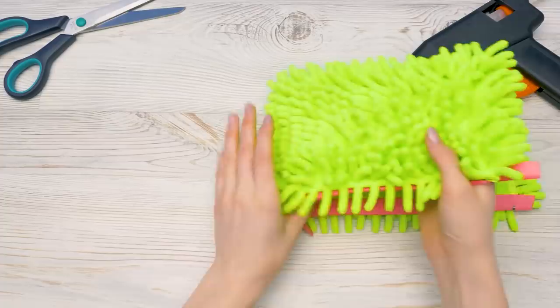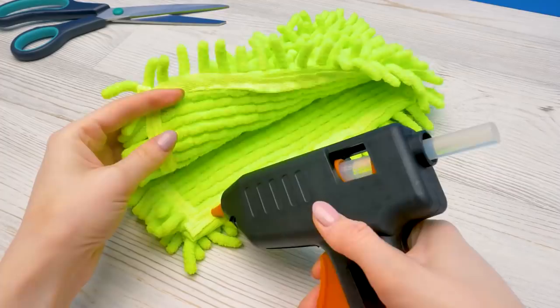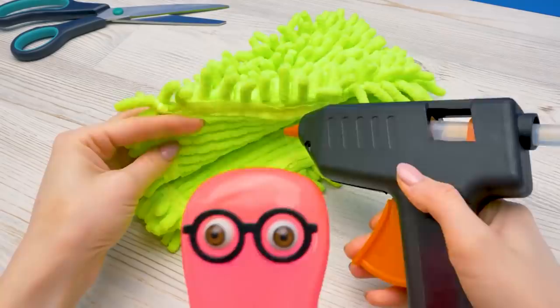Let's put our pencil case together, just folding it like this, so it's convenient to work with its parts. And then glue, glue, glue, glue, glue!